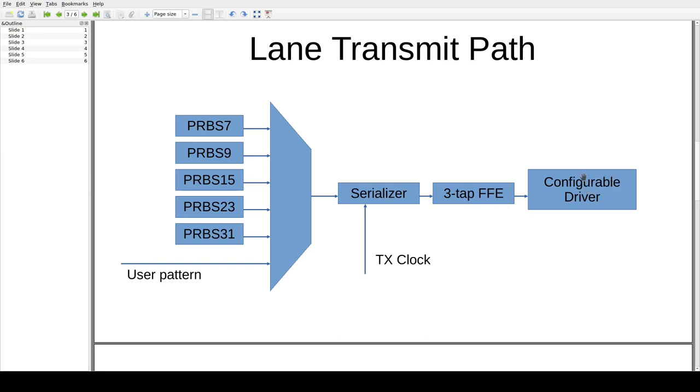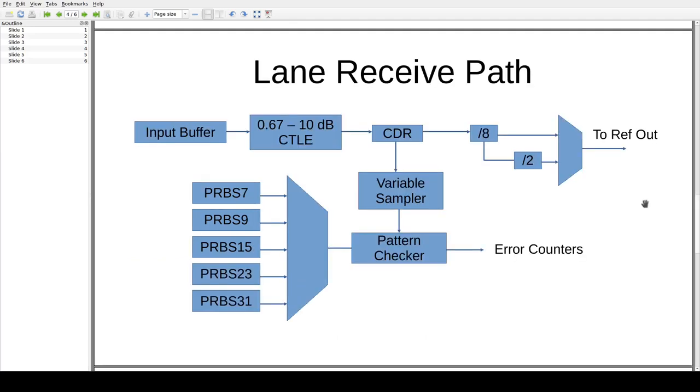Finally, there's a configurable driver where we can invert the polarity of the signal and adjust the amplitude. On the receive side, we have an input buffer with selectable inversion feeding into a continuous time linear equalizer and a clock recovery PLL. The output of the clock recovery goes through some dividers and a multiplexer to give a reference out — either 1/8th or 1/16th bit rate reference clock. The CDR output then goes into a variable sampling block, which allows sampling at arbitrary phases and arbitrary thresholds. The sampled data stream is fed into a pattern checker to check against PRBS patterns.